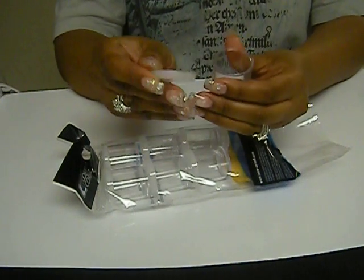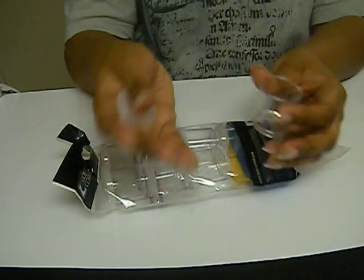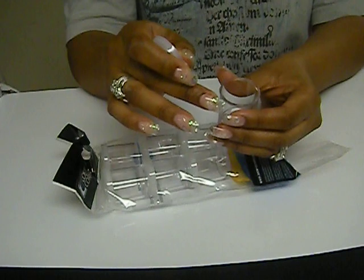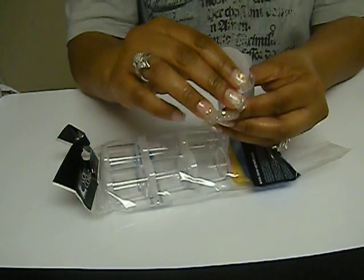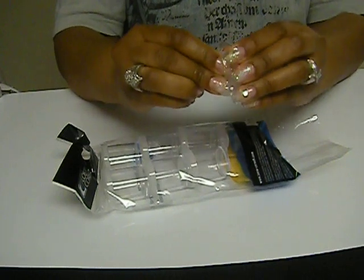There are some containers that I have where, as I'm unscrewing the lid, the acrylics will spill out, or just when I take the lid off they're actually spilling as well. With these, they just kind of pop on and it's very secure, snug fit.